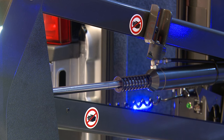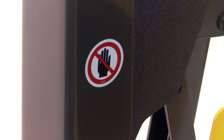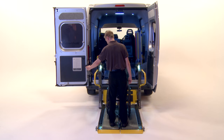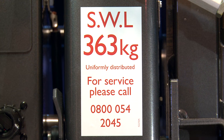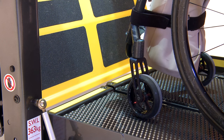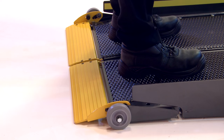Before operating the lift, ensure that all persons and or equipment are clear from the operating platform mechanism. Ensure no persons or equipment are overhanging the platform. The combined weight of the wheelchair, its occupants and the attendant must be below the lift safe workload, indicated on the sticker. Ensure the wheelchair and attendant are not obstructing the lift inner and outer barrier.